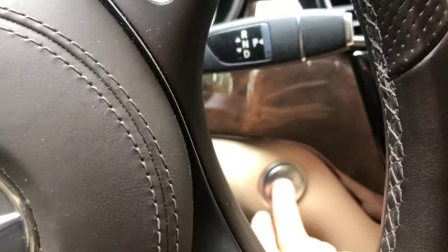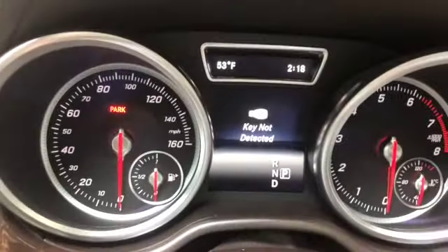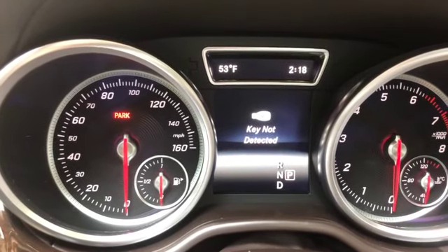Once inside, if you have keyless entry, you can try to hit your button. Sometimes it'll start, but if the fob's really dead, it'll just say key not detected. But that fob's still going to get us going.